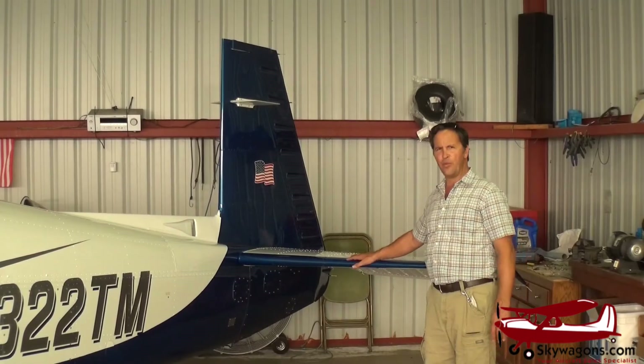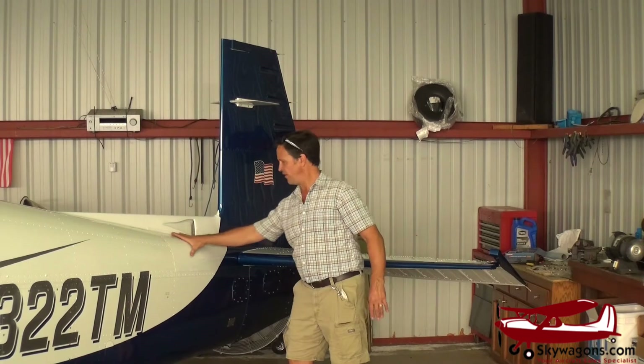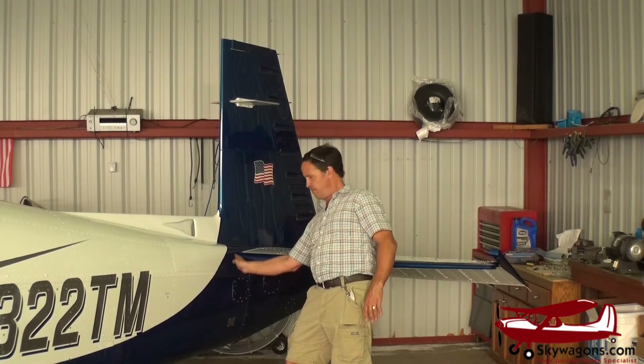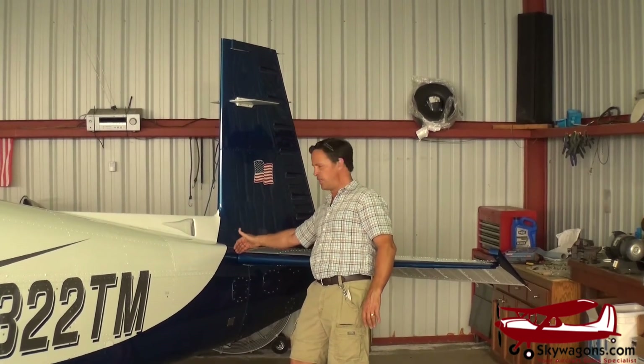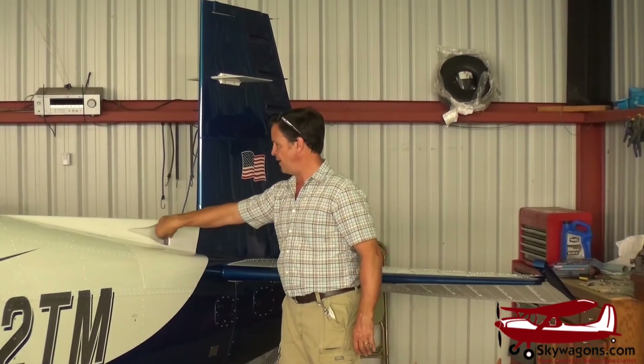This is the tail of the Mooney M20M. It has a lot of factory speed mods on it. This fairing here is a speed mod — it makes this gap flat where the tail trims against the fuselage, reducing drag. There's also a speed mod here, and this is an air cooling duct so air goes forward into the cabin for ventilation, not air conditioning.